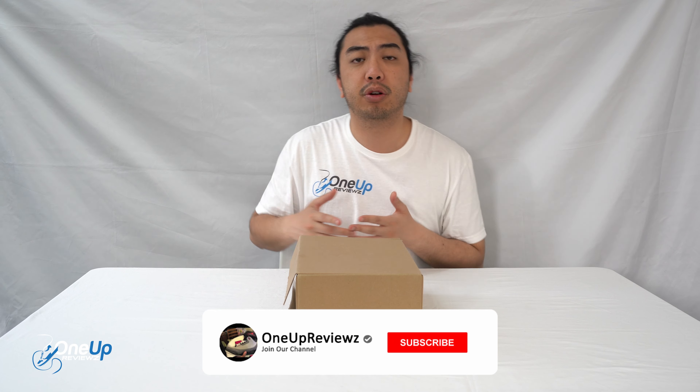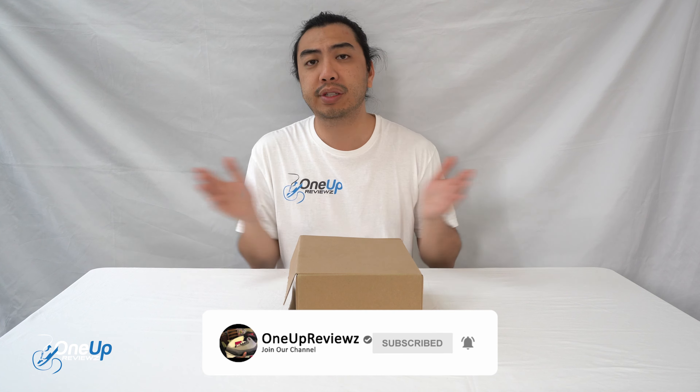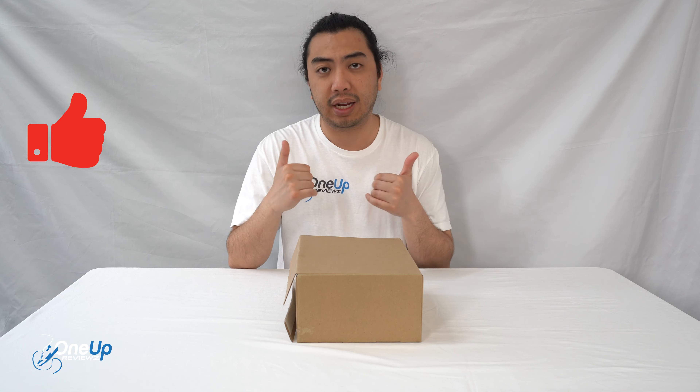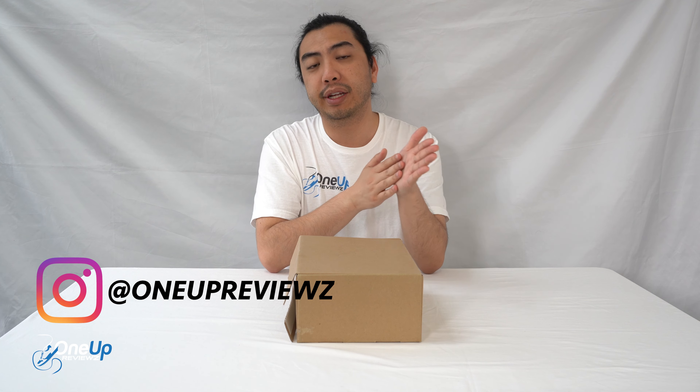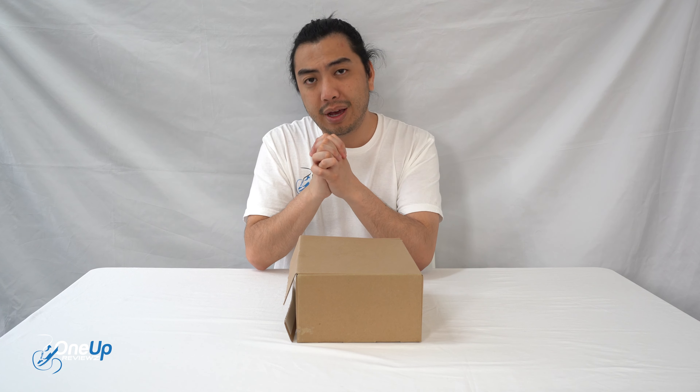Before we get to this review, if you're new to our channel, remember to hit that subscribe button and hit that notification bell so you'll never miss any of our latest reviews. Smash that thumbs up — we want to see those likes, it helps us greatly. Drop some love in the comment section below. We try to respond to every single comment, and I just want to take the time and opportunity to thank the subscribers new and old — without you guys, we can't do this. So thank you and let's go.